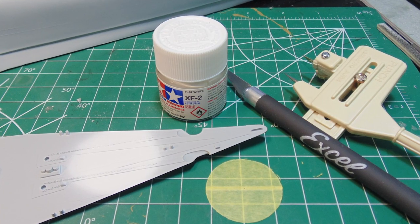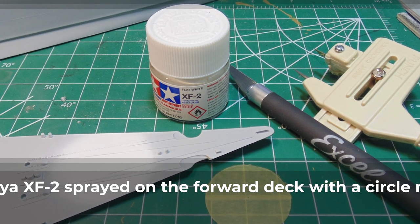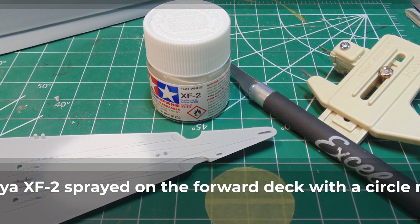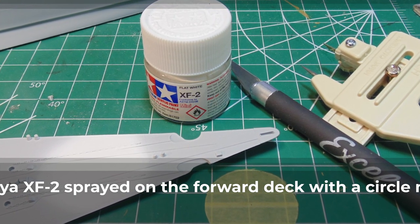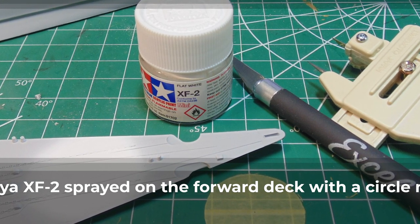Naturally, you'll lay down the brightest or lightest color first. Make sure you paint or spray well over the area to avoid any color fading at the edges. To be on the safe side, I'd put on a coat of semi-gloss clear to prevent any paint from lifting after the white has had a few hours to dry into the primer.